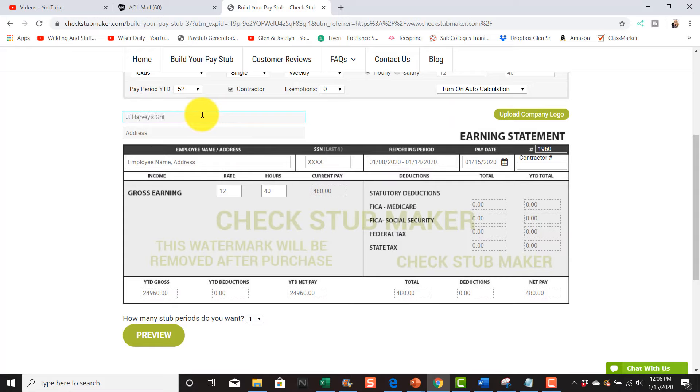The ending period — since I paid them on this date and it's usually a week behind — I'll go from the 5th to the 11th, then they get paid on the 17th. Hit Apply. As you can see, this is the reporting period and then a week later is the pay date. You can put a contractor number — 6789 or whatever — or the last digits of their social. It shows the hourly rate is $12 an hour, 40 hours a week, automatically calculating to $480 for that week.